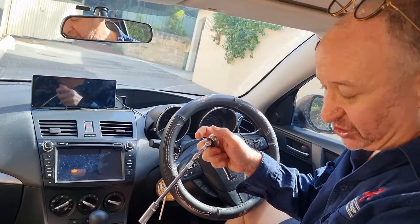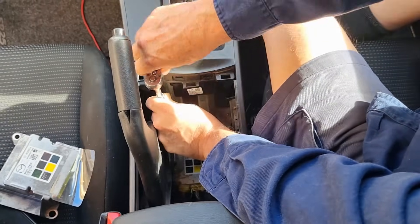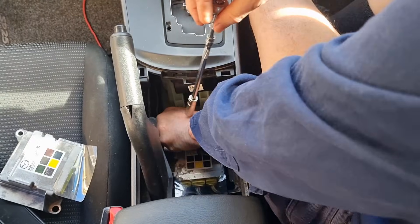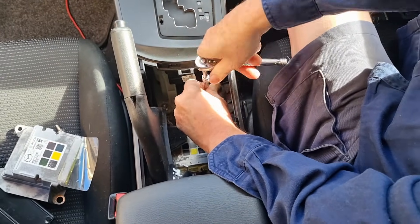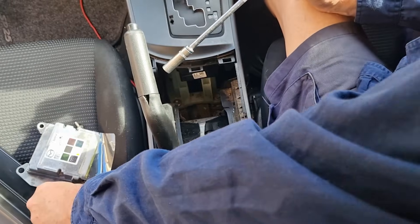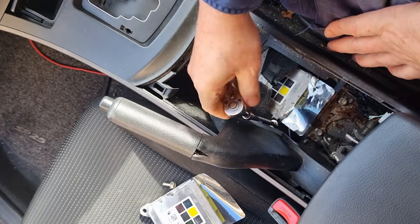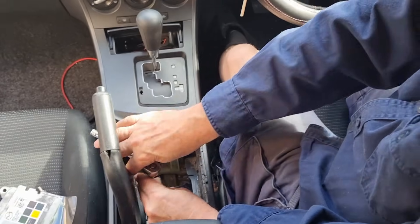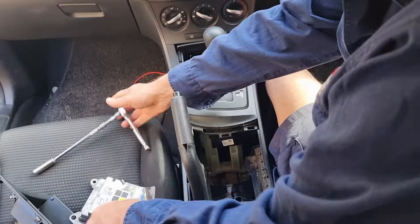Grab yourself a 10mm and you need it on an extension arm because you're a fair way down. We're going to undo those three bolts — there's one out, two out. The third one's a little bit harder because it's partially under the handbrake boot, but you can get to it. Okay, that's the third bolt out.